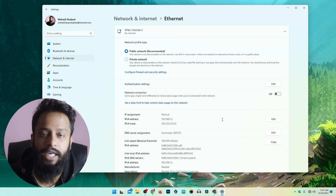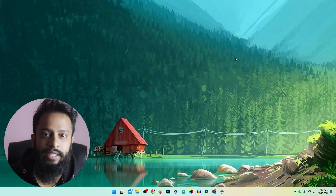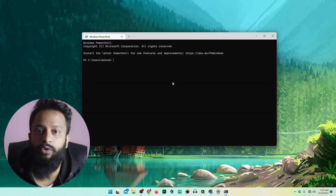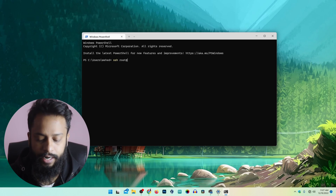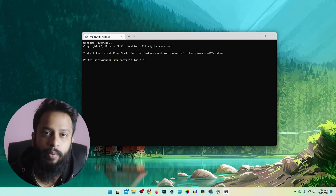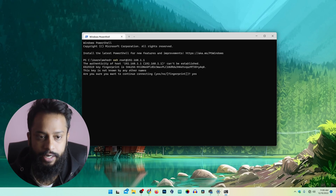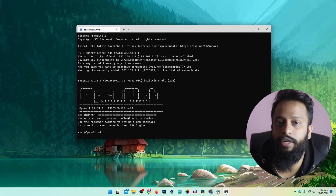Now my computer and the Raspberry Pi board are connected on the same network. We can now take SSH access into our Raspberry Pi. Click on the Start menu and search for Terminal. To SSH into the OpenWRT Raspberry Pi, type 'ssh root@192.168.1.1' — this is the default IP address of the OpenWRT Raspberry Pi. Press Enter, type 'yes' and press Enter. We have successfully accessed OpenWRT using the terminal.